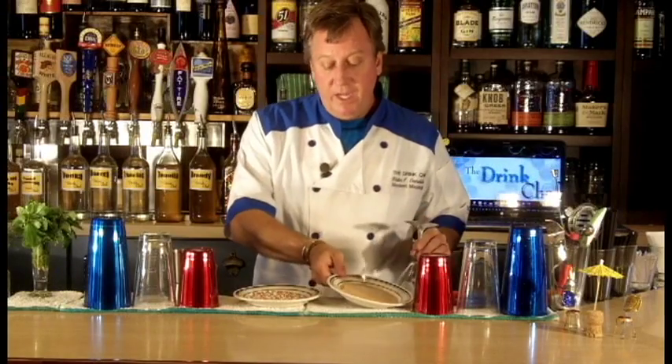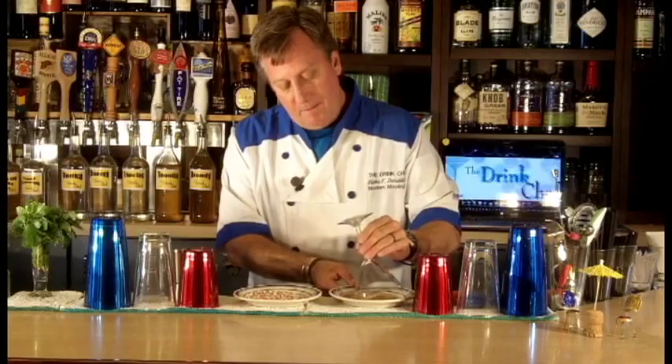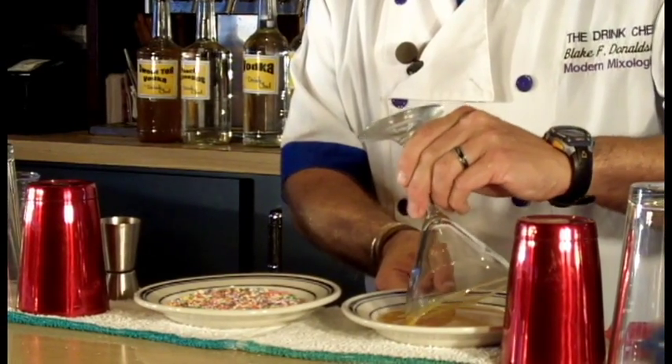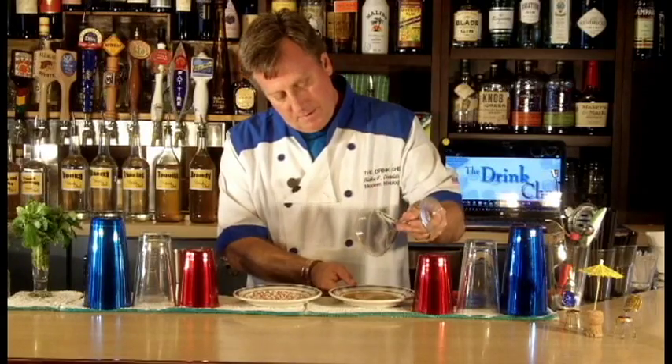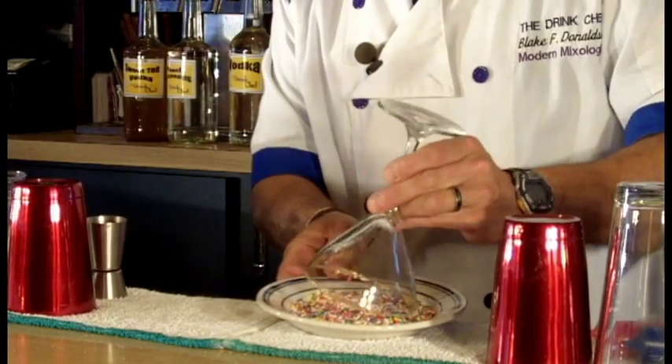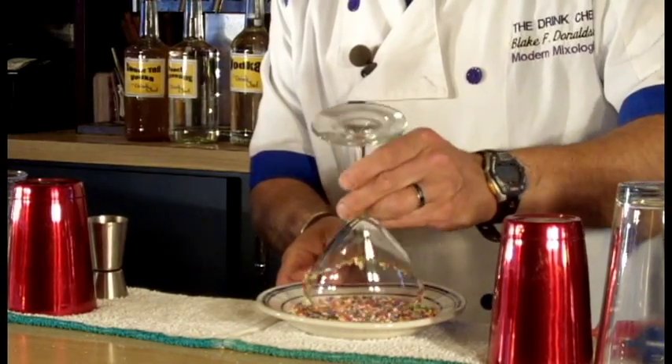First, we'll prepare the glass with the special garnish for this. Here I've got a little bit of butterscotch syrup, and that I'm going to rim the martini glass with. That will help my colored sprinkles stick to the top of this.